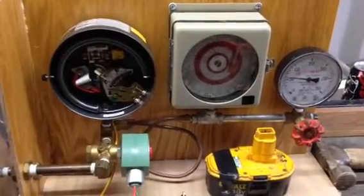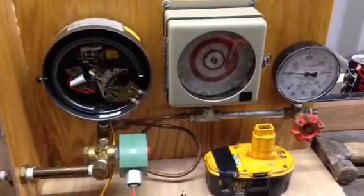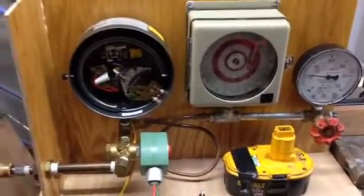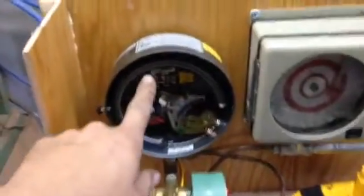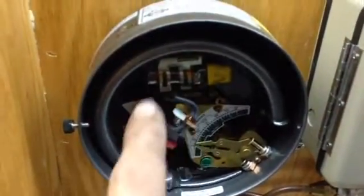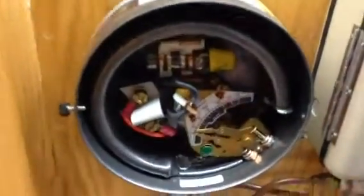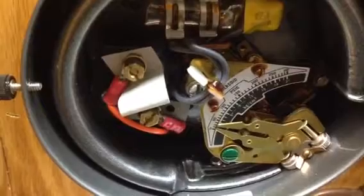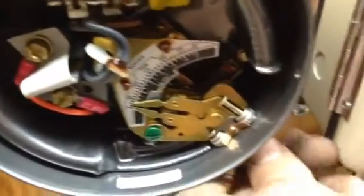This is a demonstration kit for teaching people how to set up mercoid switches. So of course you have your mercoid switch — as this vial of mercury moves back and forth, it will roll over and make contact with electrical points. You have your pressure scale and your adjustments.